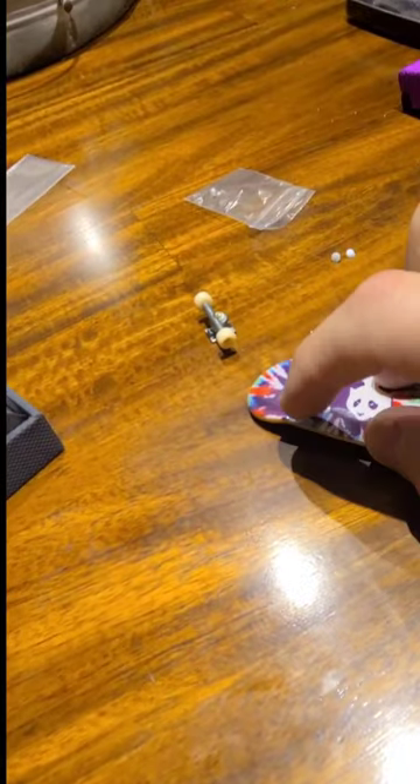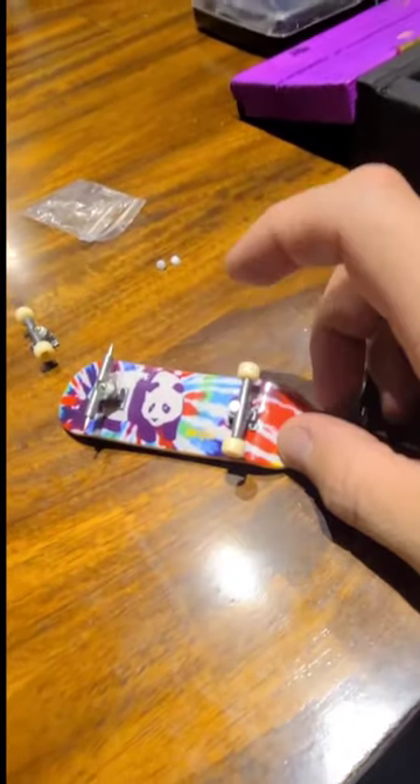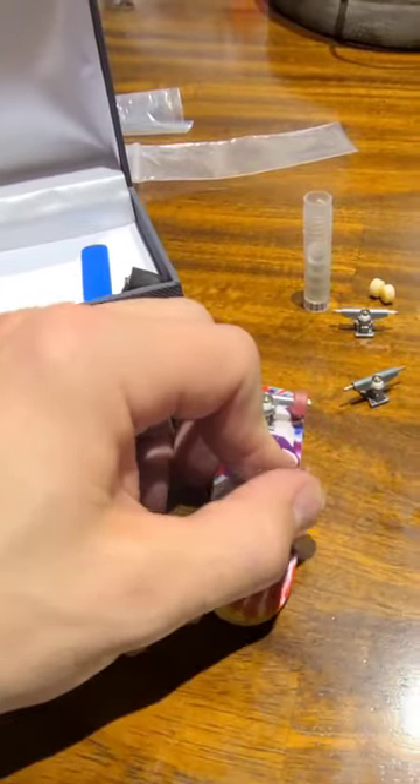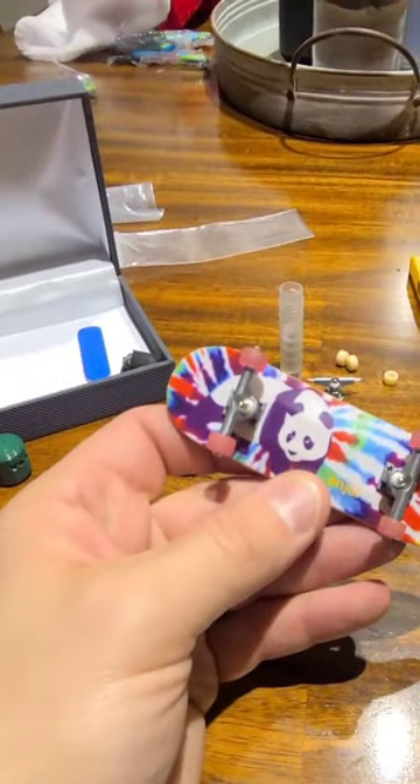Good. Bad. Voila, almost there. Now — Tech Deck plus.